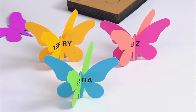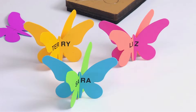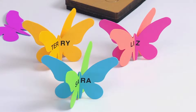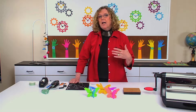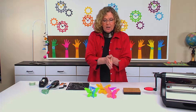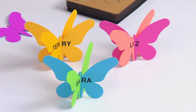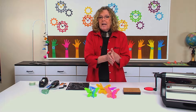This is just the butterfly and I've cut them out of a couple of different colors, then I've cut slits and interlock them together to create labels to put on their desks for things like back-to-school night or open house. When you want the parents to come in and see where their child sits, it's kind of fun to have something the child has made, like this butterfly with their name on it, to sit at their place.